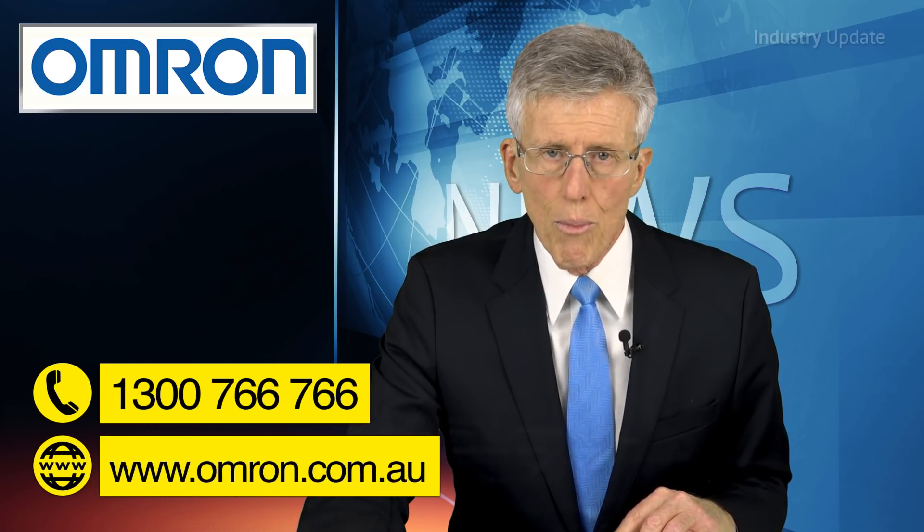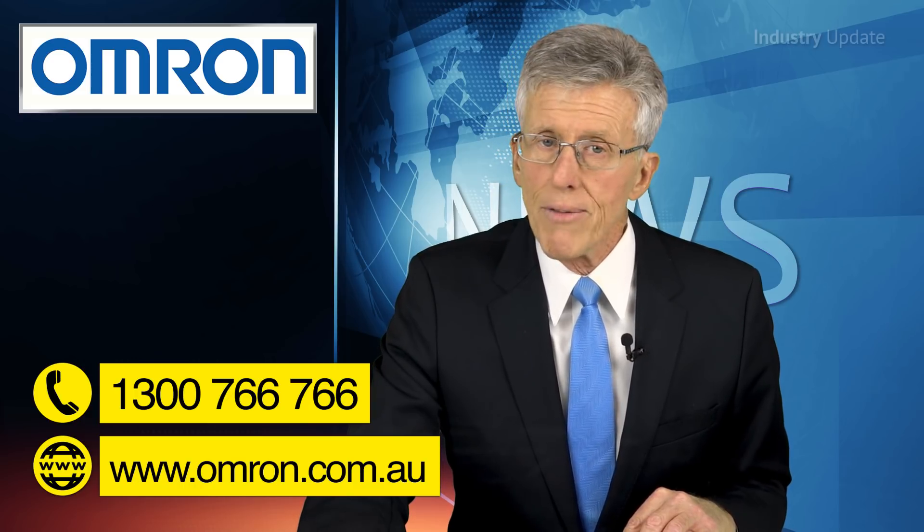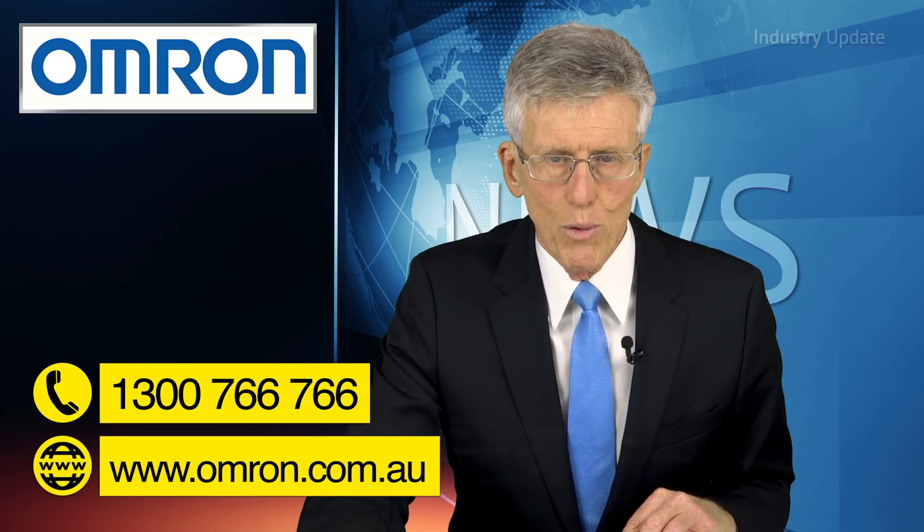You can find out more about OMRON's IO-Link compatible sensors by going to omron.com.au or call OMRON on 1300 766 766. I'm Tim Webster. Thanks for watching.